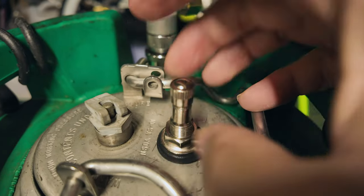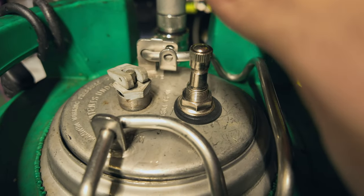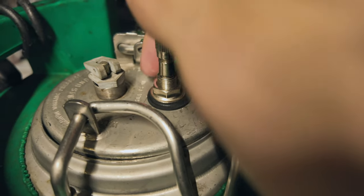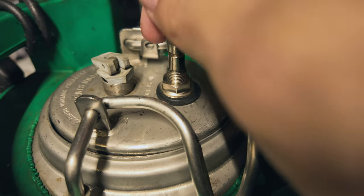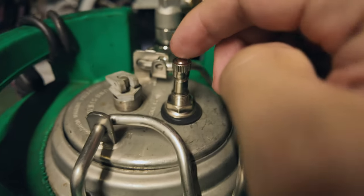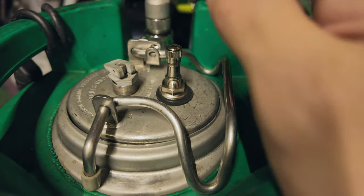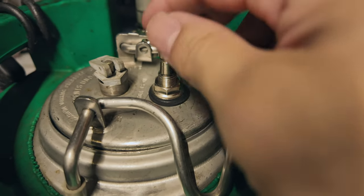The keg comes with everything — the lid and all. I bought a nickel-plated tire valve that comes with a little screw. Adding it was a hassle because this is 304 stainless steel and drilling through it was really hard. I actually punched holes in two kegs. I used drill bits and got through it, and got a good seal.